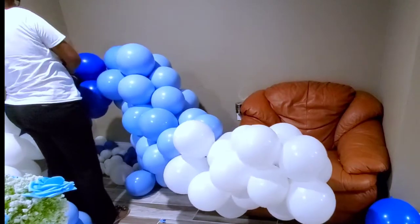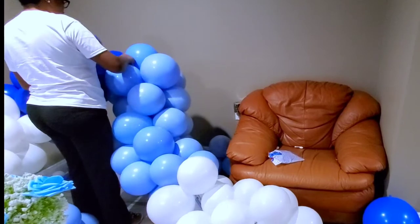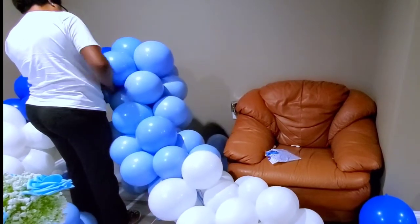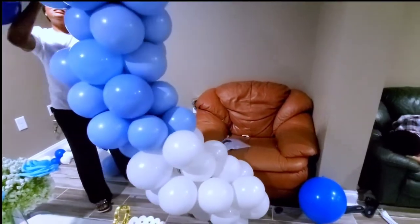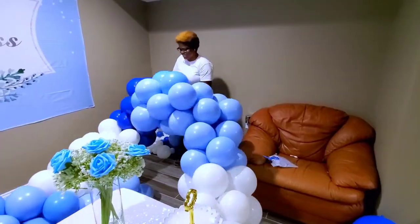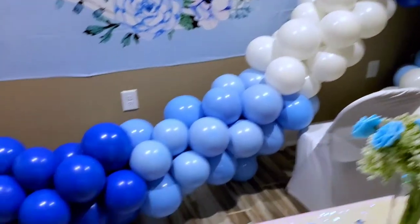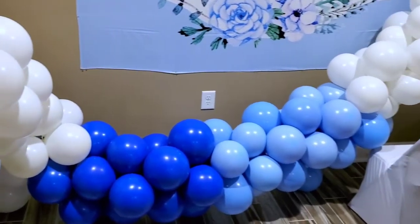I like to do little clusters because it makes it look cute rather than just putting them all together. When clients like this style, I get so excited because I prefer doing them this way. I'm now attaching the other side to the rest of the garland — you can see it's already a very long garland. I measure to make sure I have enough, and that's how the long balloon garland looks.